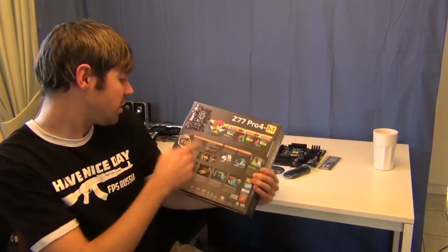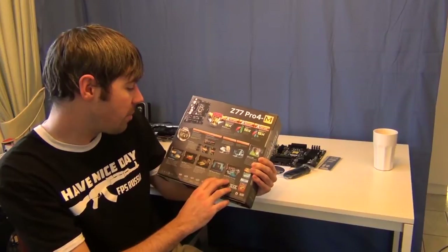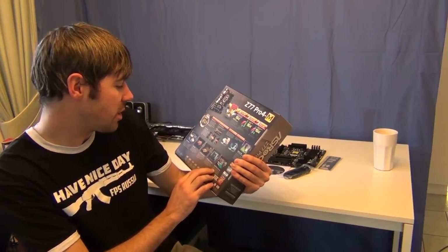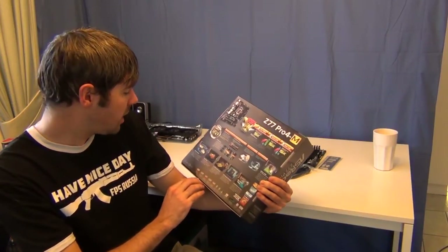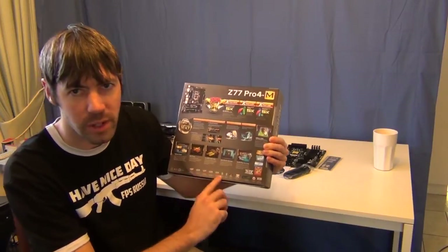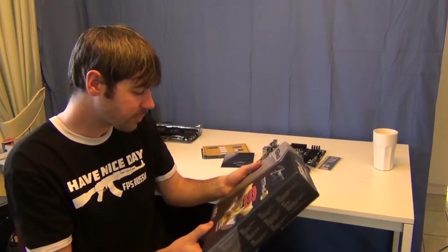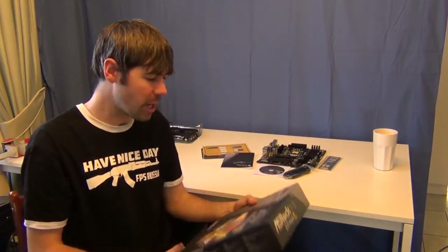Four DIMMs that are rated at 2800. UEFI System Browser. On and off Play technology, so even when your system's off it can power things. It's won bunches of awards — from Tom's Hardware and Tweaktown and all that kind of stuff. So the regular stuff they'd normally put on the box to make it look good, but it comes with basically everything that most of these boards normally do anyway.